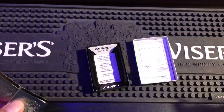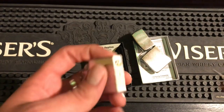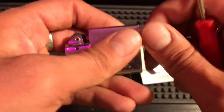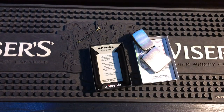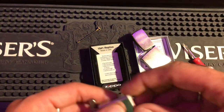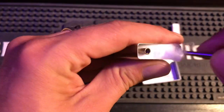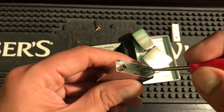First things first — we're going to take this insert apart and see how the 41 inserts are packed. I'm going to take the flint out now because I'm going to use a butane insert in here instead; the butane inserts do fit. So we remove the felt, remove the first piece of cotton — no wick... oh, there it is right there, a little piece of it.